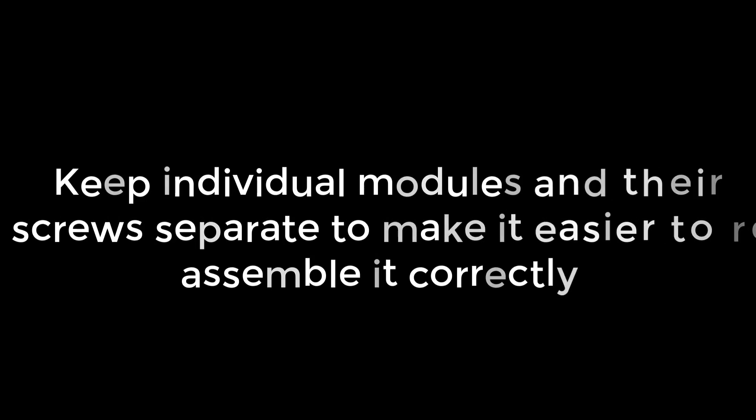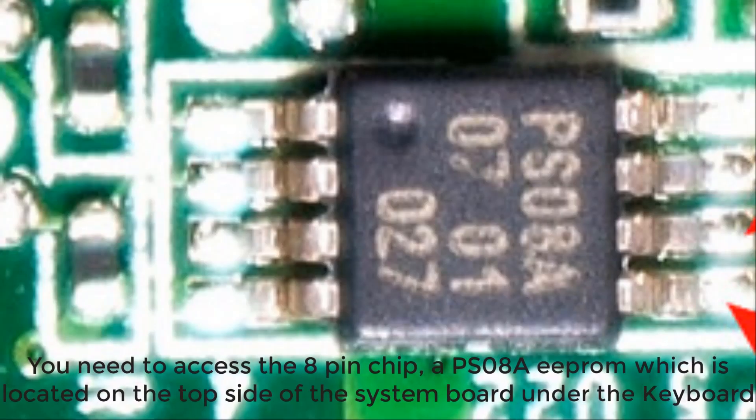Keep individual modules and their screws separate to make it easier to reassemble correctly. You need to access the 8-pin chip, a PS08A EEPROM, which is located on the top side of the system board under the keyboard.